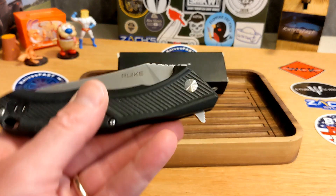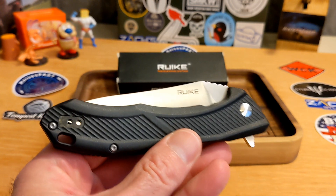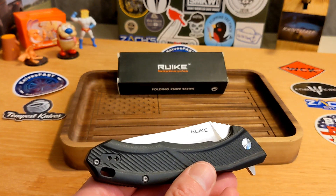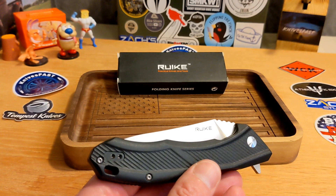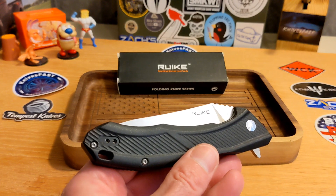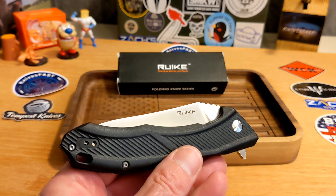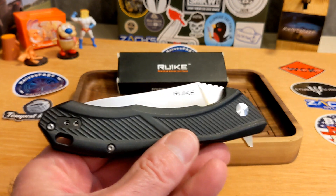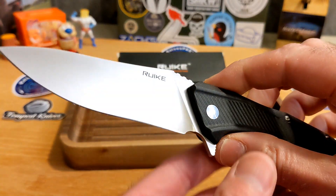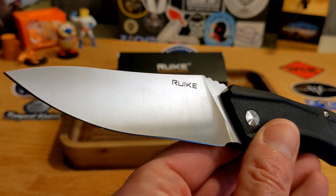Reke makes really simple, practical knives and tools, and they're usually very much on the budget side. This one is available over on Amazon for $28. If you're looking for a big — and by the way, very big — beater knife, this might be your guy.